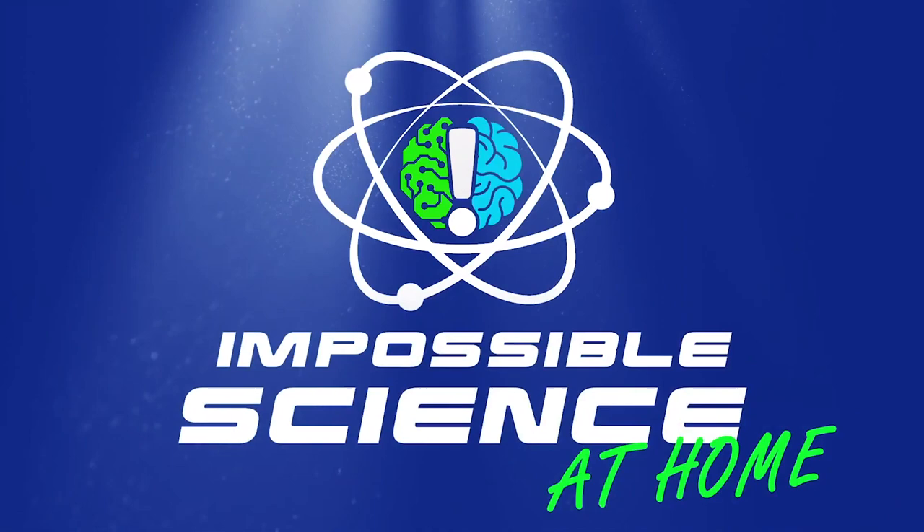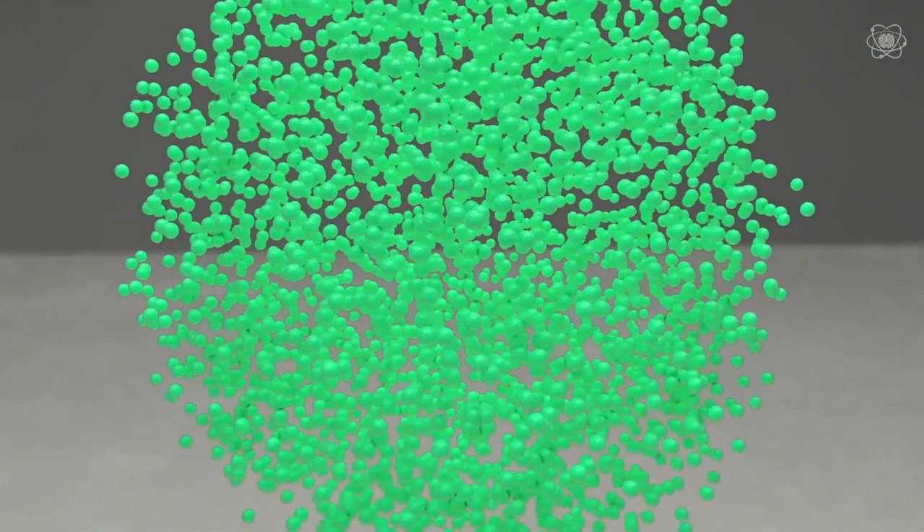So what is the center of mass? First, let's define mass. Mass is the amount of matter or substance that makes up an object. The center of mass is where an object's mass is balanced in all directions.